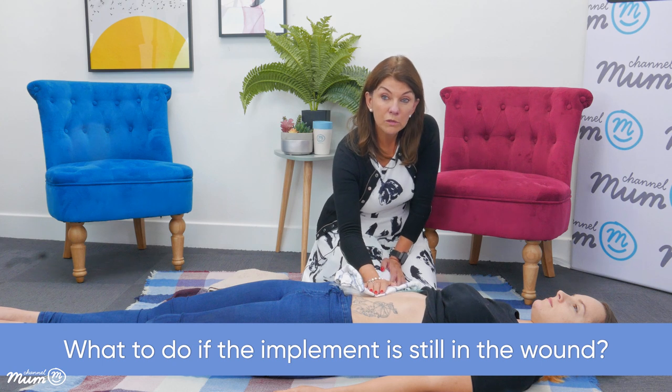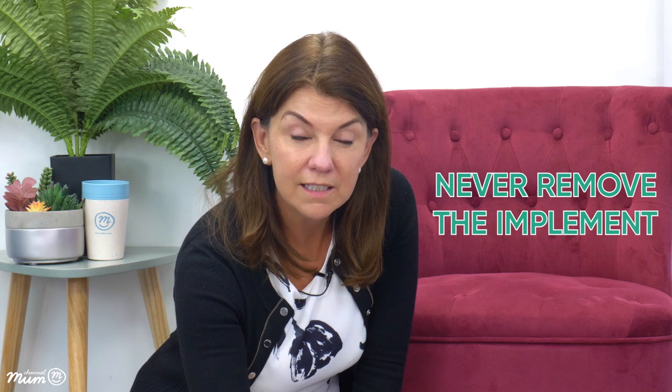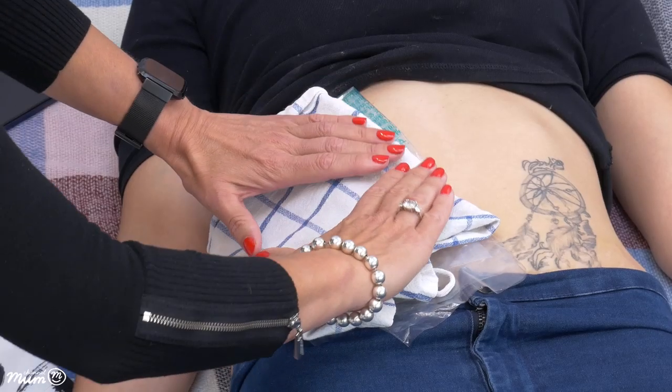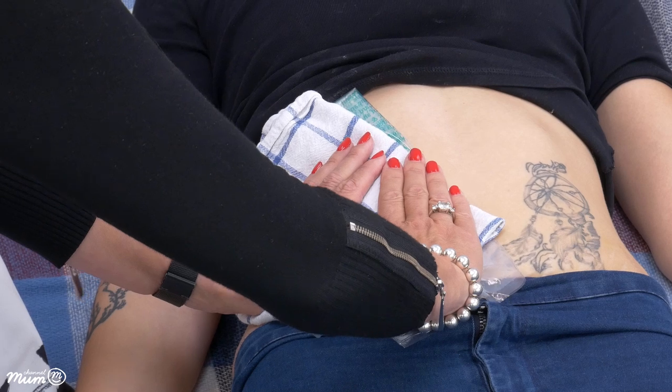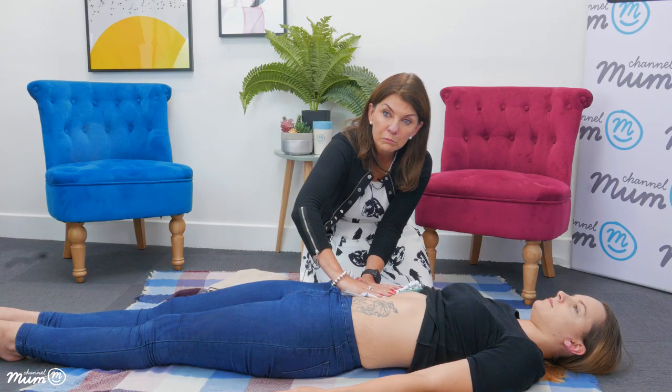In this scenario we couldn't see an implement in the wound. If, for example, there was a knife sticking out of the wound, we do not remove the knife — it's potentially acting as a plug, stopping the worst of the bleeding. Instead, just pack around whatever is in the wound and apply pressure around the surface. We never remove the implement.